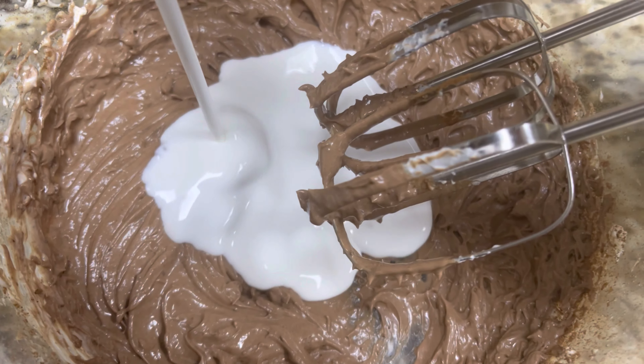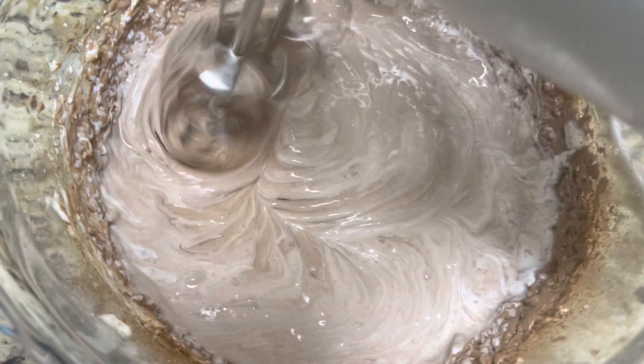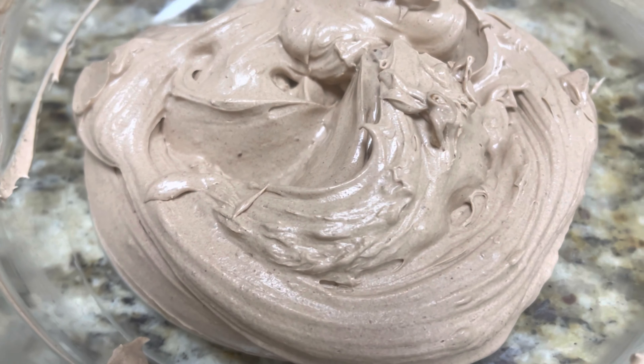To this mixture, add one third cup of whipping cream and blend it well to form a thick cheesecake cream. Our second layer of cheesecake cream is ready.